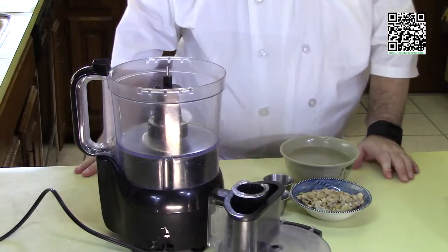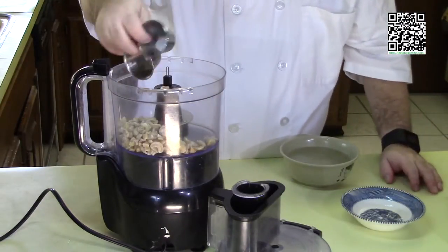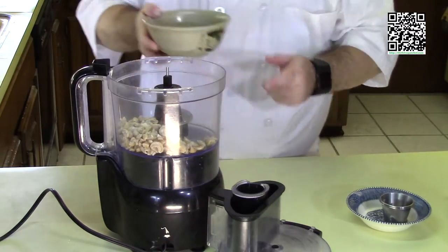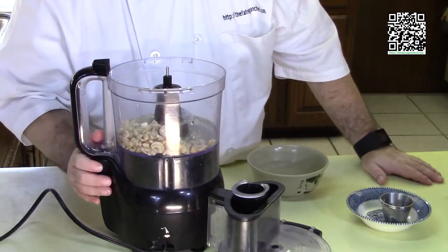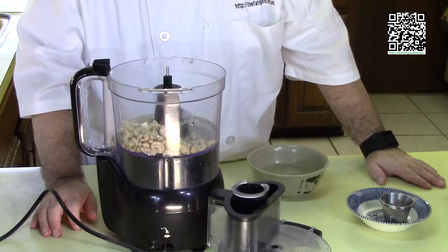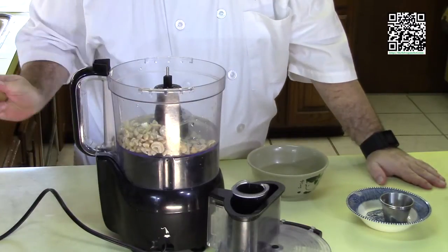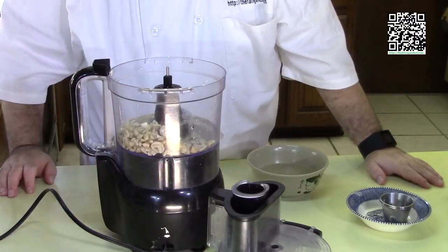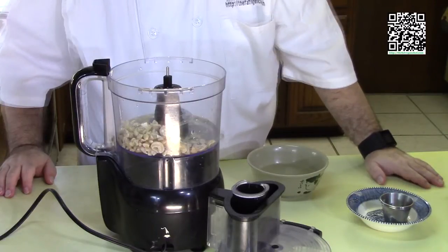First thing we're going to do is make our vegan cream. We're going to take our cashew pieces, our salt, and our white pepper — that's one quarter teaspoon each — and put in a little bit of water, starting with about half a cup or so. We're going to puree this until it's nice and creamy. Depending on how good your food processor or blender is, you may have to stop, strain it a few times, then reprocess the strained chunks. It should be nice and creamy. I have this pretty much blended — let me get the cashew cream into a bowl and I'll meet you at the stove.